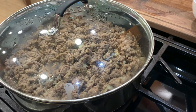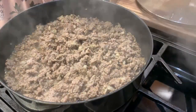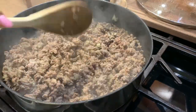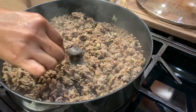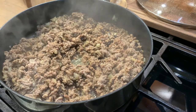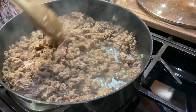I-simmer natin ng mga 5 minutes, and then i-check natin yung seasoning. Tinatry ko kung tama na. Tama na — yung black bean sauce naka-infuse na nga, kaperfect na ang flavor.